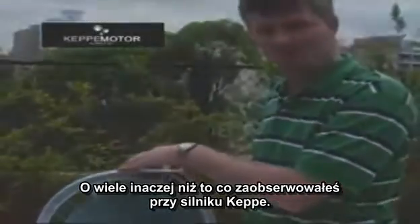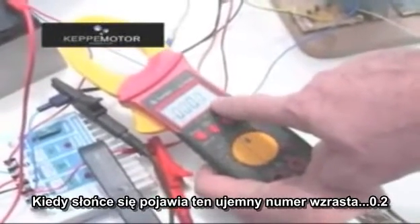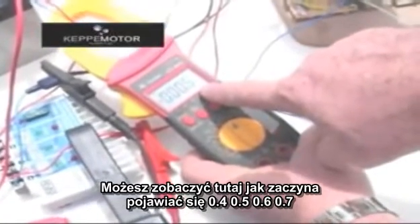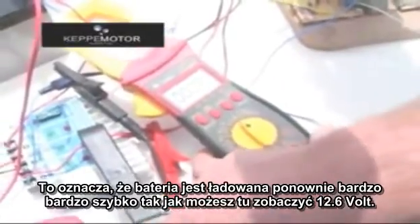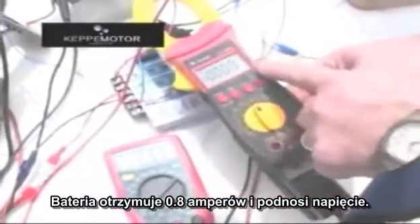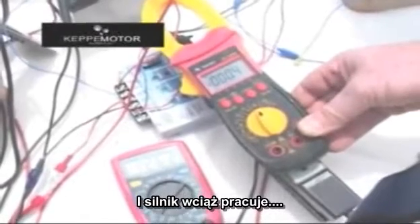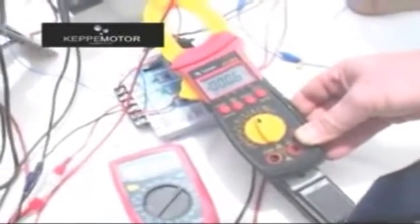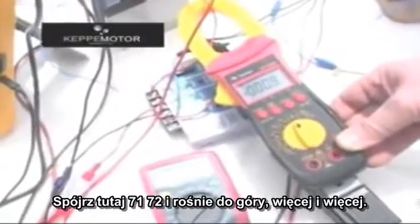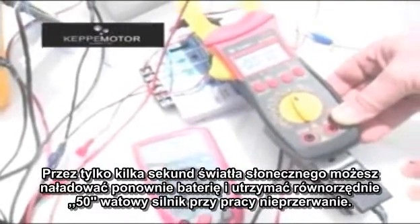Much differently from what you observe with the Capimotor. As the sun rises, the reading increases — 0.2, 0.3, 0.4, 0.5, 0.6, 0.7 — the battery is recharging very fast. The battery is receiving 0.8 amps and increasing its voltage to 12.6V. The motor is still working. The RPM is going up — 71, 72, and more. With just a few seconds of sunlight, you can recharge the battery and keep an equivalent 50-watt motor working in a non-stop regime.